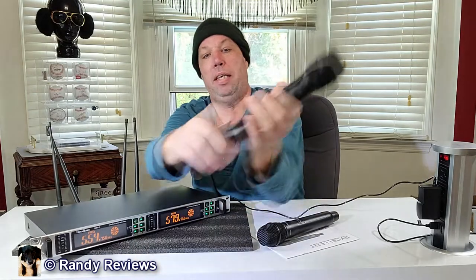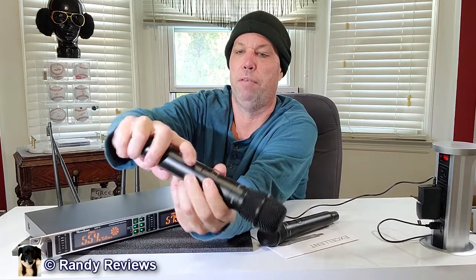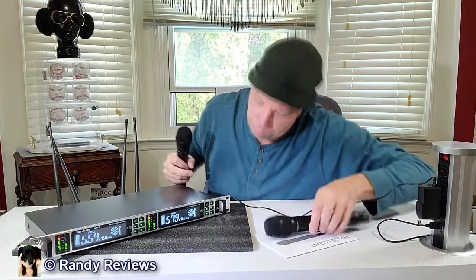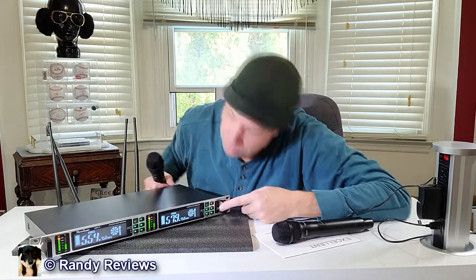It runs on two double-A batteries, and they've set it up so you have to remove a slider, slide it down, and pop it off to access the battery compartment. With this slider it locks into place, so even if you drop the microphone on stage there's no way the batteries are going to pop out and it won't turn off on you. I think that's a great feature. You've also got an on/off switch and some different settings we'll play with tonight.